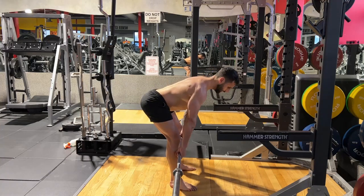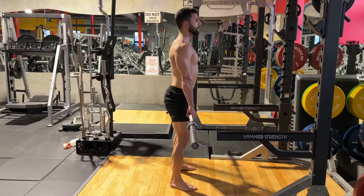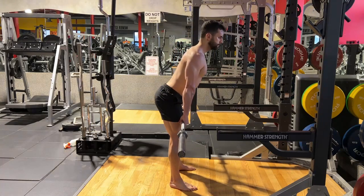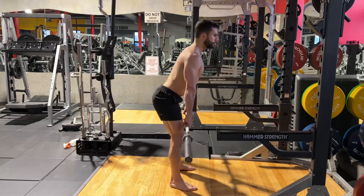When you're down here, you're gonna bring the bar — you're gonna bring your hip towards the bar like this. Do not allow your knees to hyperextend. This movement is your hip going back and forward.